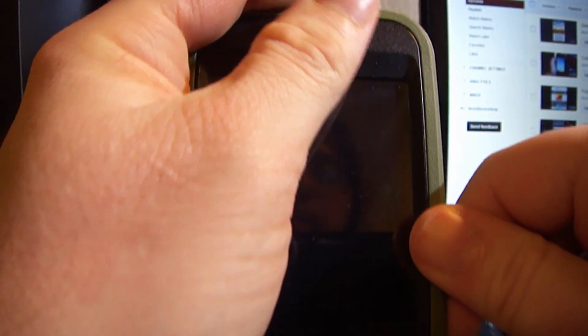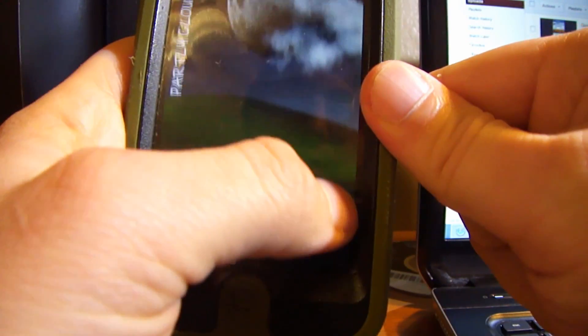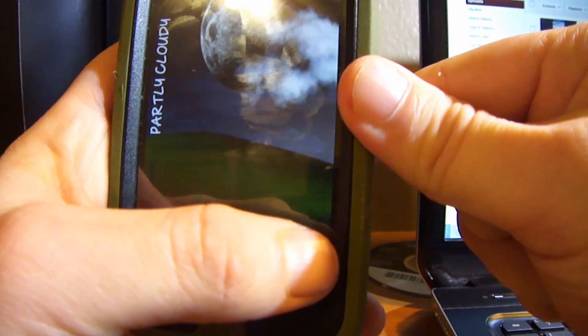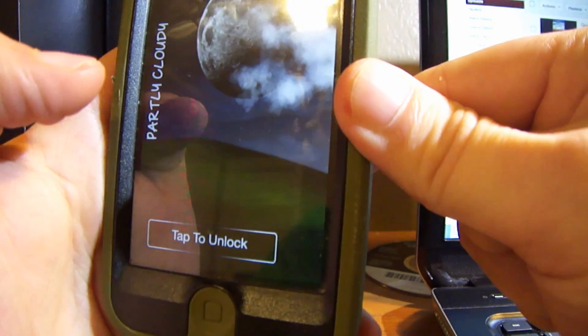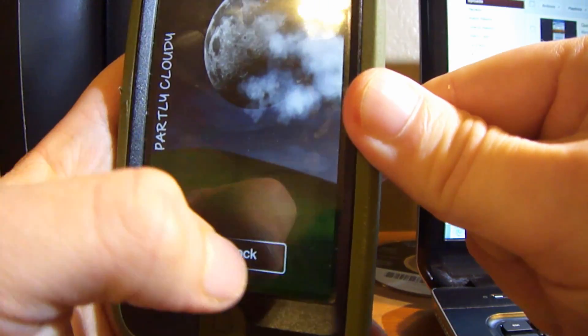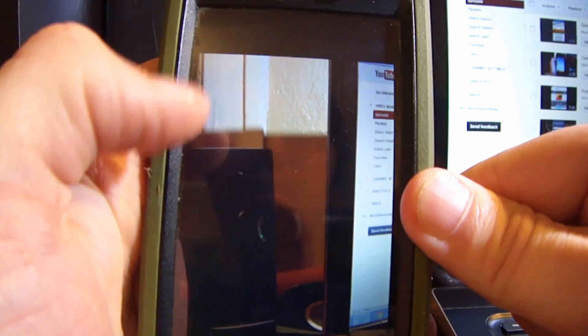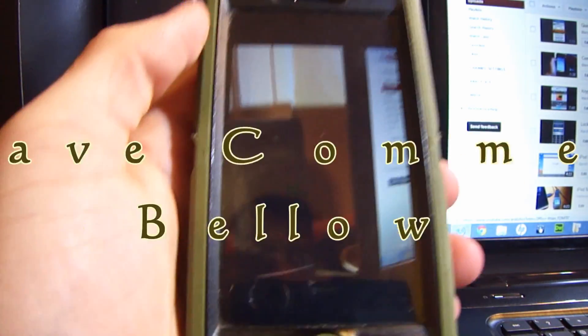I'm also going to show you the lock screen one. The theme I'm using doesn't have a photo grabber right here, but it works the same way. I'm going to turn this picture a little bit at an angle and there you go — take the picture and go look at it.